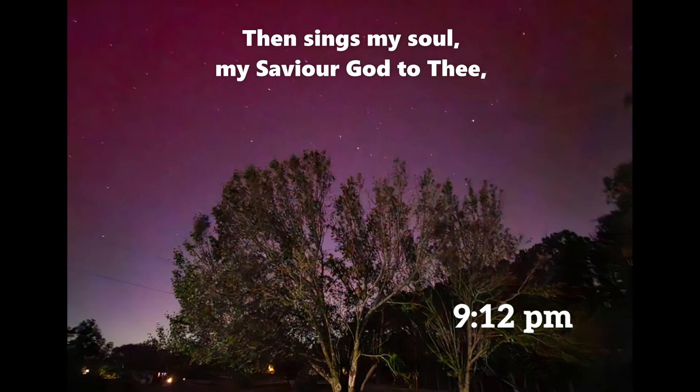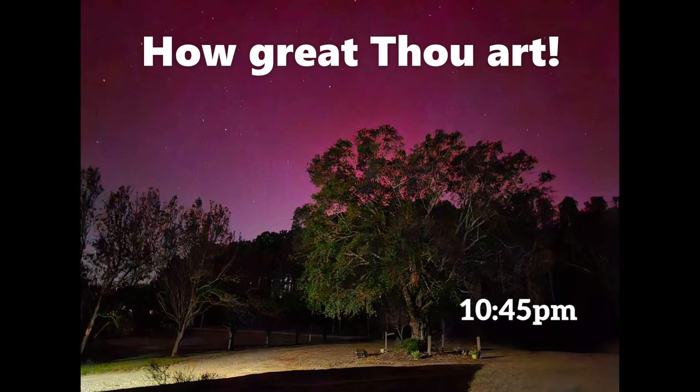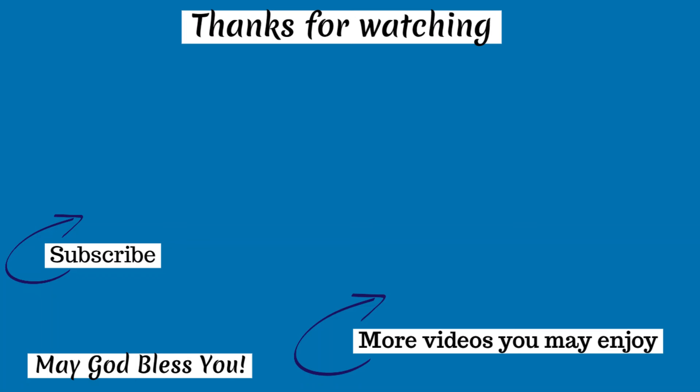So yes — oh Lord my God, how great thou art. We thank you for joining us for this episode. We hope you've been blessed, encouraged, and inspired. Until next time, God bless.